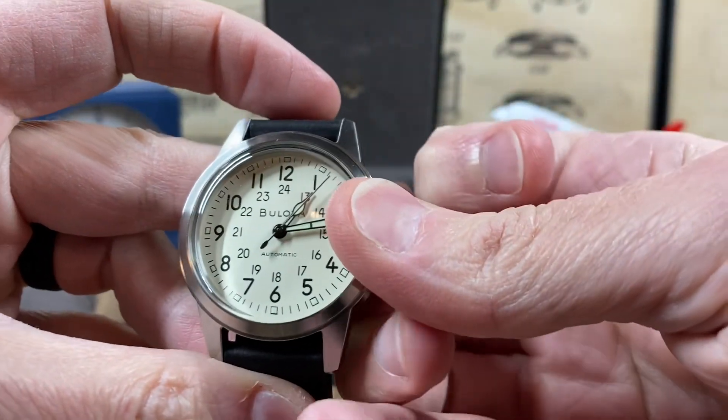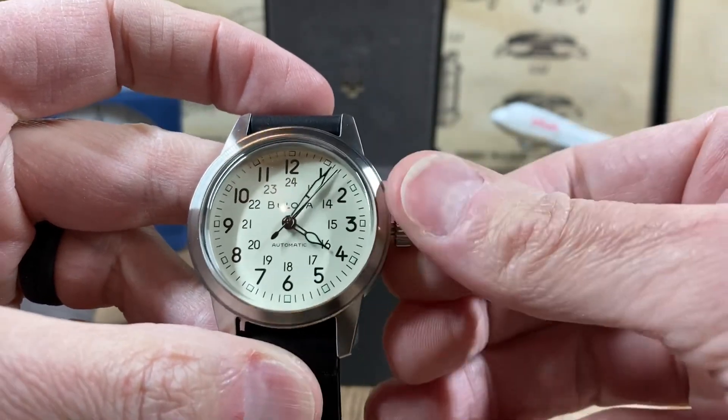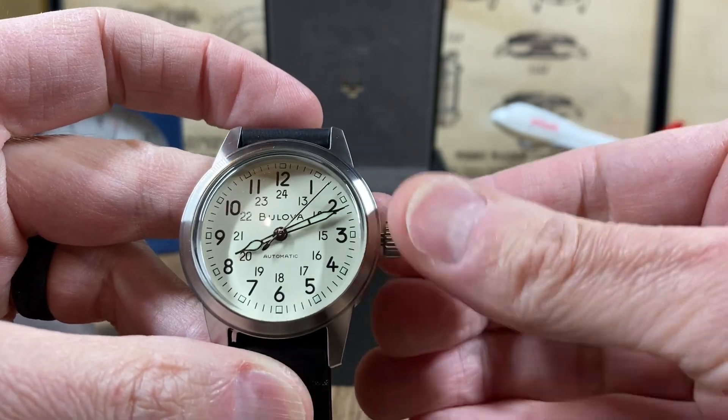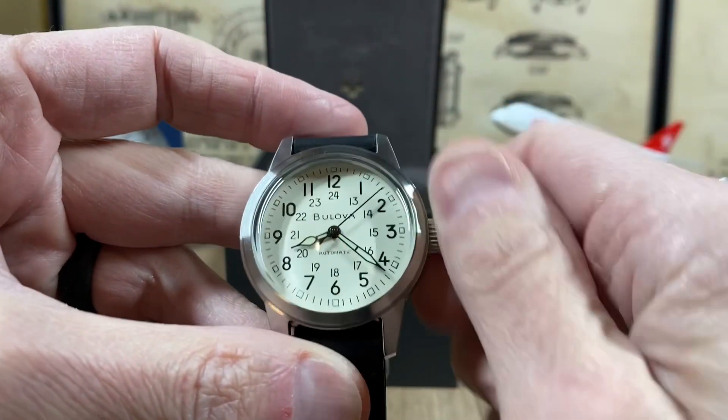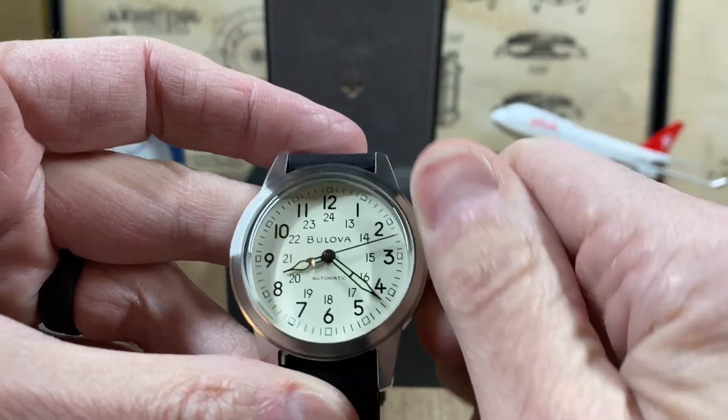I'm going to pull this out and set the time here, get it to 8:21. Winding feels very similar — really smooth.